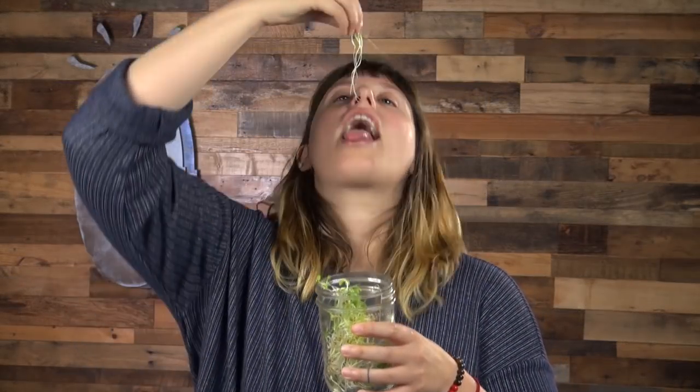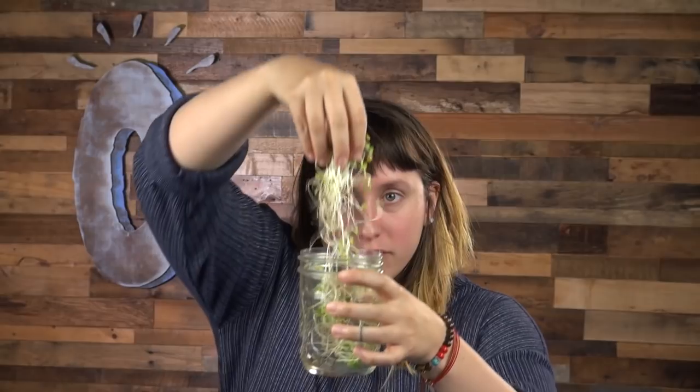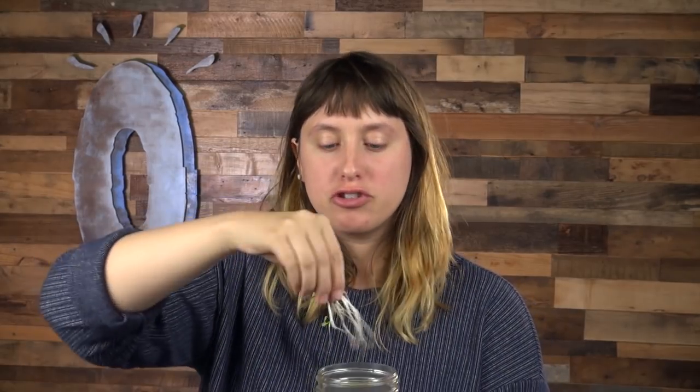Look at these — so lush and green. They're spicy. What's your favorite vessel for eating sprouts? Toast, with avocado on top. You just smush them into the avocado and they'll stay put. It's so crunchy.